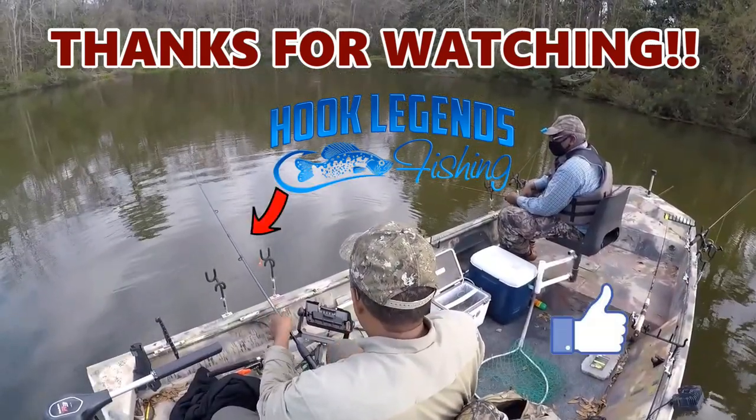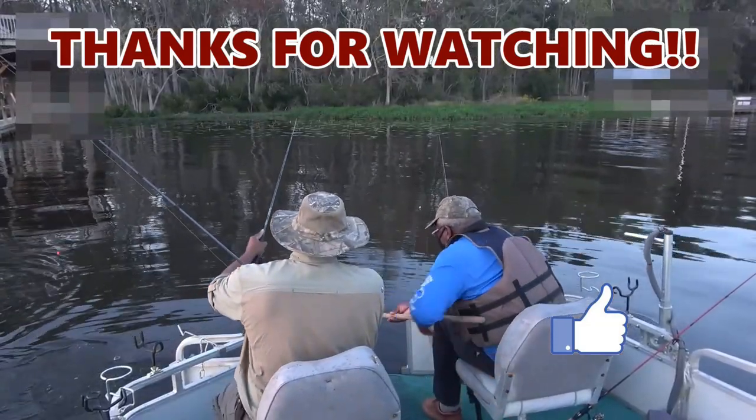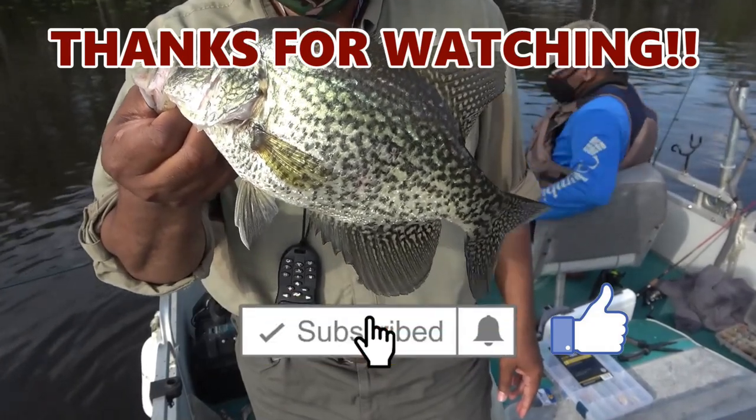I hope you found this video helpful and informative. If you liked it, make sure you click like and subscribe, and hit the notification bell so you'll be alerted when future videos are released. I'm about two and a half weeks away from having my bait line started, and you'll need to be a subscriber to be eligible for those giveaways. Thanks for watching Hook Legends — and we've got a nice crappie here to go in the cooler!